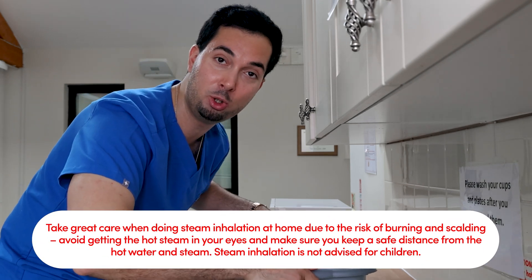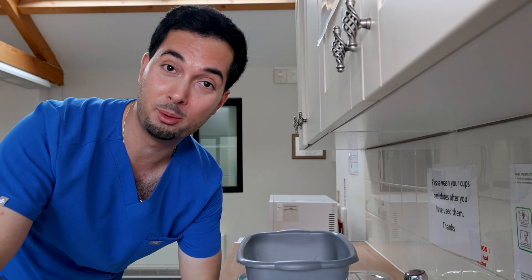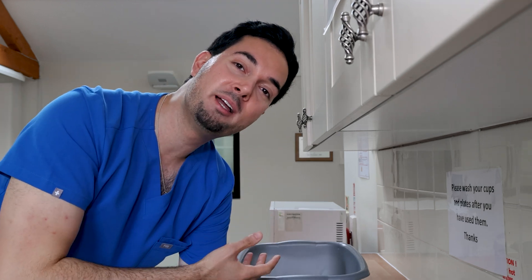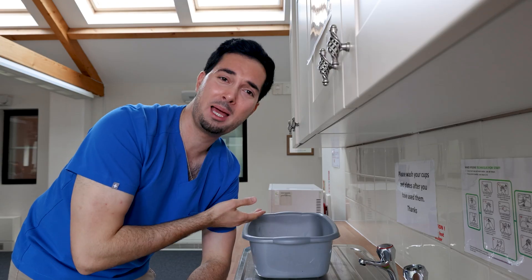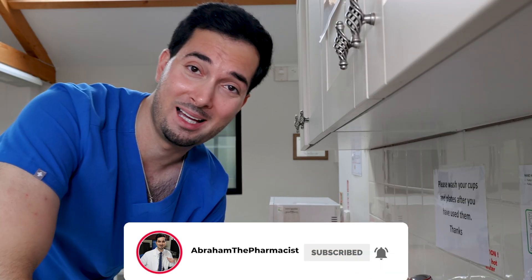Get a big towel and drape it over your head and the bowl, leaving at least 25 to 30 centimeters between your face and the water so you don't burn yourself. Now relax, close your eyes, and take some deep inhalations in and out for about 10 minutes — no longer than that. You can do it as often as you need. Easy as that.